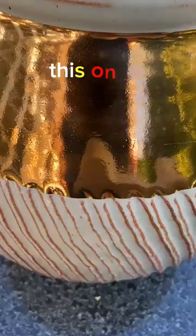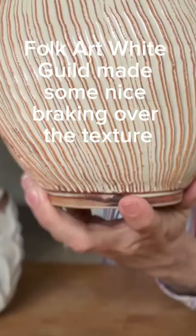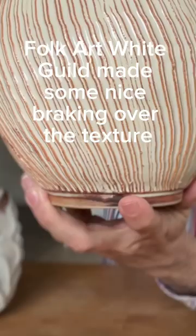Now we're ready to open the kiln. This one had really good texture, and from the Fogart white gilt made some nice breaking of the texture, but was a little bit dull on the upper part. The added gold just makes it look like a million.